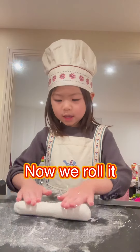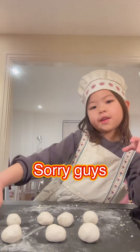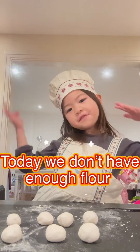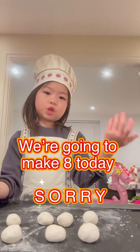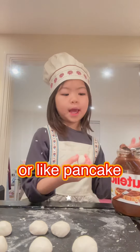Now we roll it. Now we need to make 10 tiny balls. Sorry guys, today we don't have enough sugar. We are going to make 8 today, sorry. We are going to make this like a pizza, like a pancake.